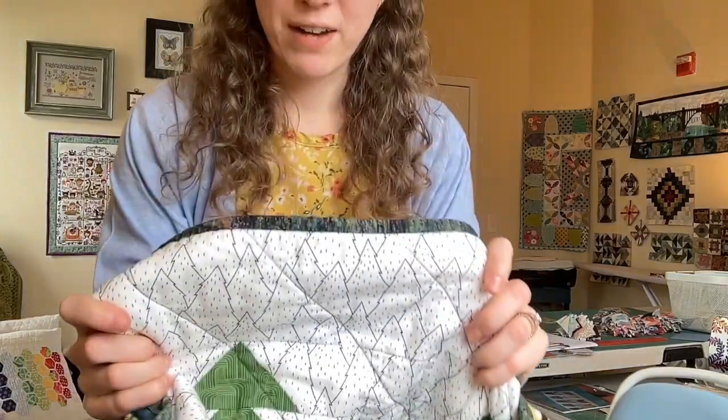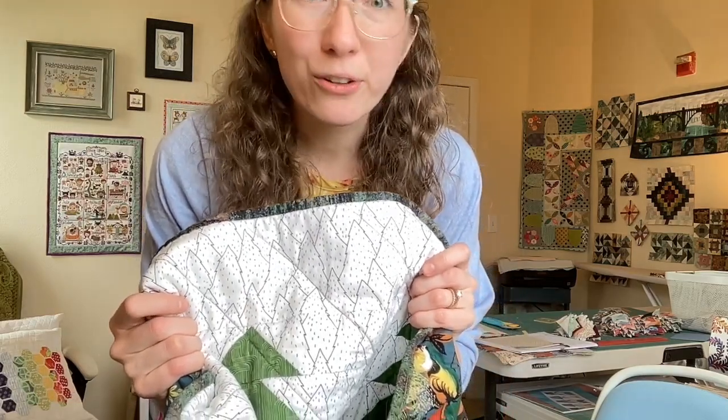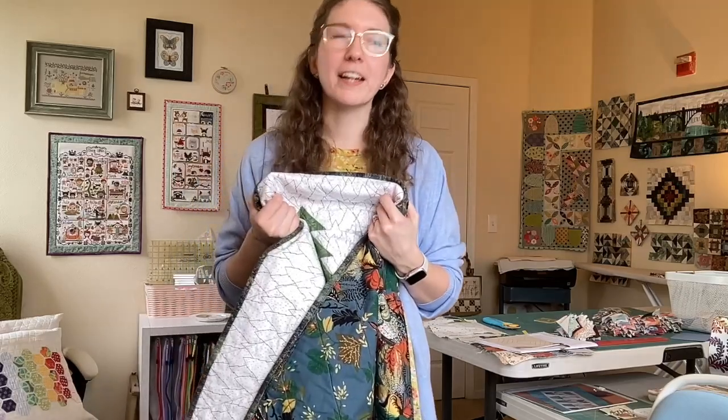I saw this background fabric and thought it could be the perfect background for Sasquatch. We'd been camping, so I was feeling very adventure-y and mountain-y. I only bought a fat quarter because I didn't have the pattern with me. I thought, I'll just go home and we'll see — and it's directional with a lot of little triangles, so I left it behind. But I couldn't get it out of my head, and within two or three days of being home I decided to go back to their site and buy three or four yards of background.